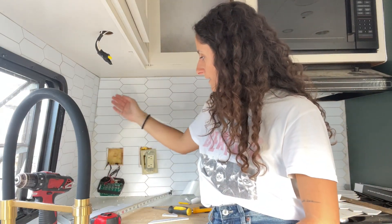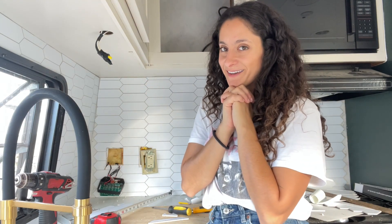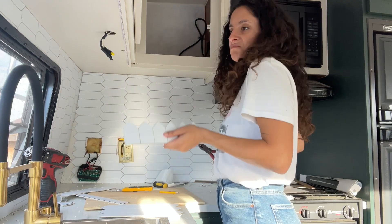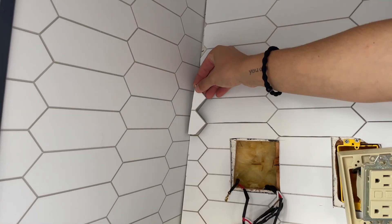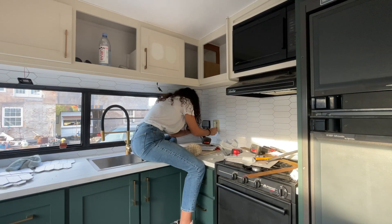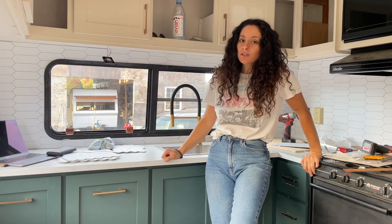Well, not really done — I still have to silicone the edges and cover up the corners. Something about this job makes me feel very crazy. Backsplash is done!